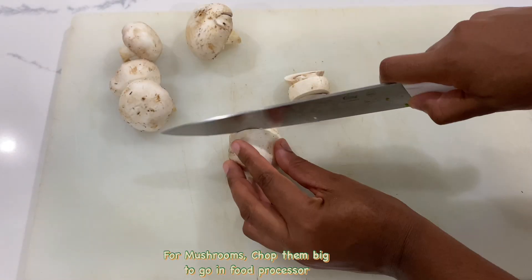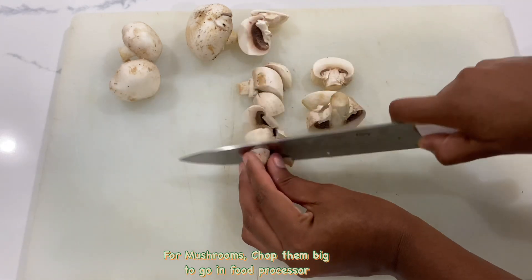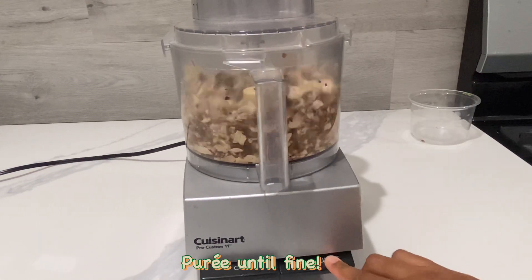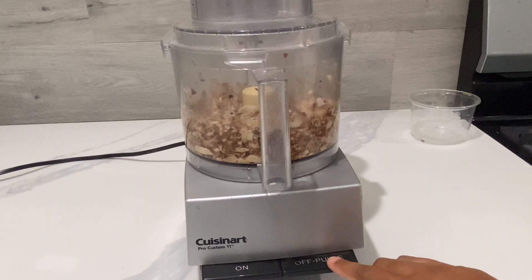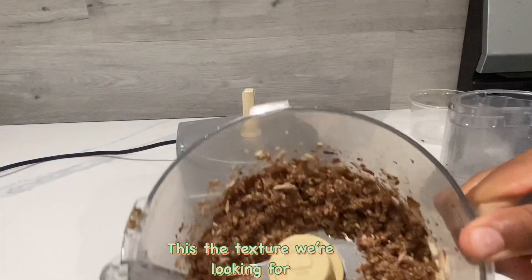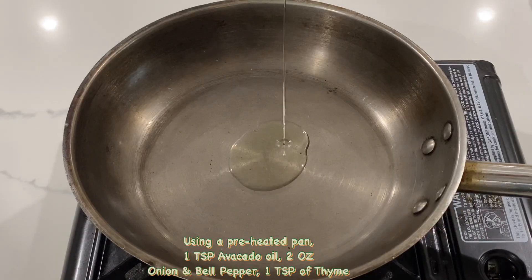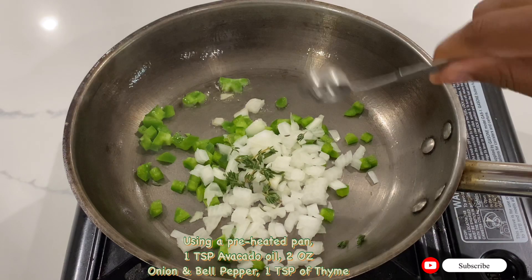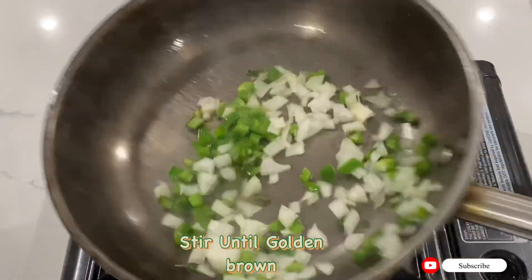For the mushrooms, cut them into big chunks and put them in the food processor, then puree until fine. This is the texture you are aiming for. Using a preheated pan with one teaspoon of avocado oil, add two oz of onion and bell peppers and one teaspoon of thyme. Mix together and let brown.